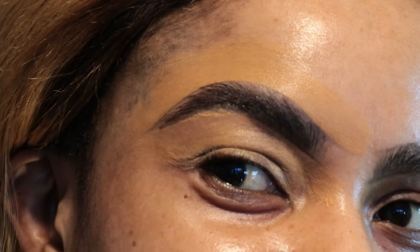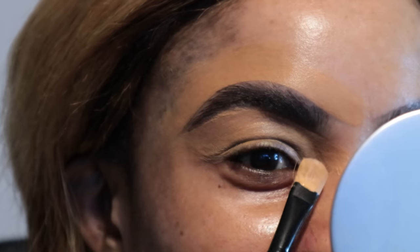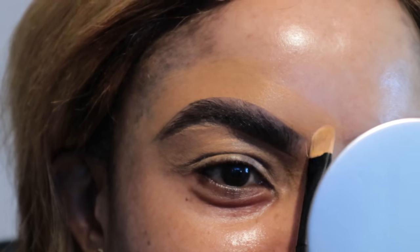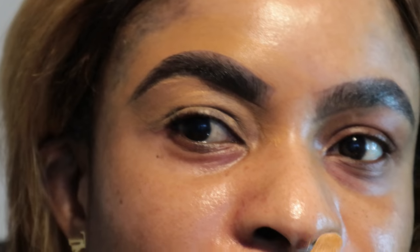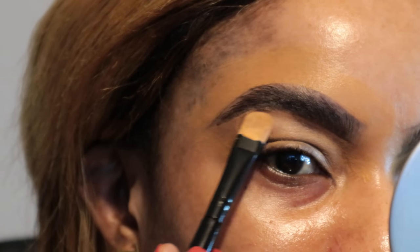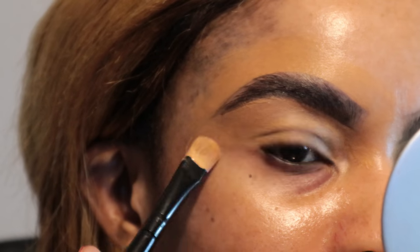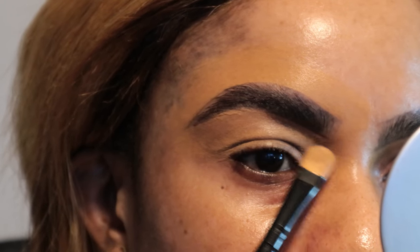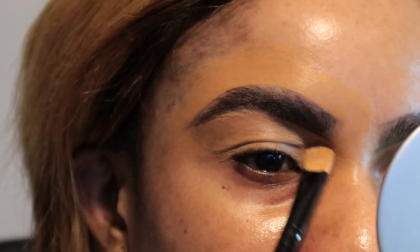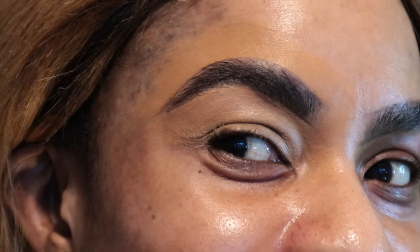If I come closer, I hope you guys can see the definition — how pigmented and just how bright-looking it is. It's looking very nice. Okay guys, we ain't done yet. Don't stop watching, don't switch over because we ain't done yet. You can see the differences — it's looking good already.